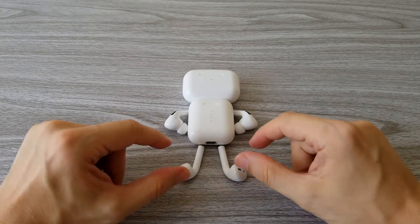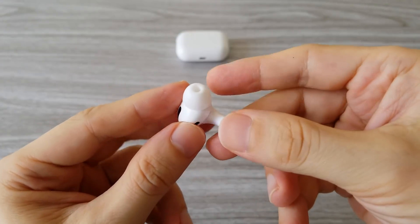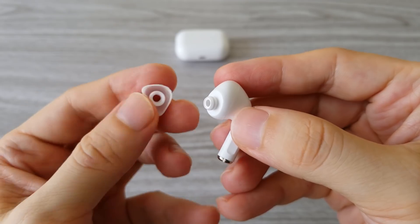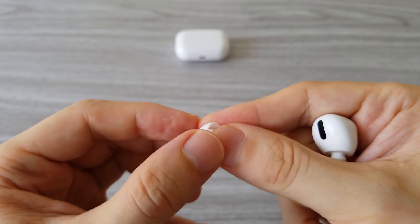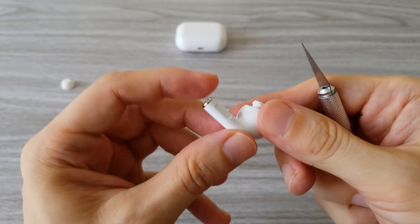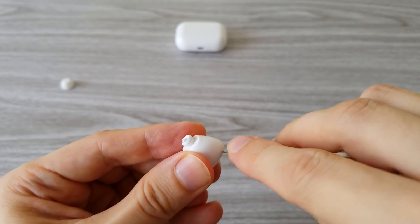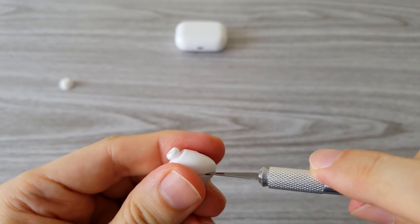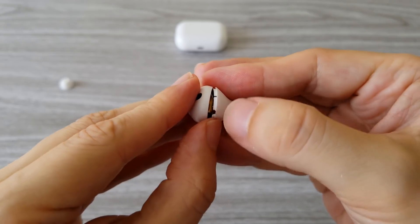Say hello to the Robopod Pro. First of all, I have to say these silicone tips are pretty easy to fall out — one more reason you should not buy these earphones. You might end up in the hospital with the silicone tips stuck inside your ear. The folks from iFixit were complaining about how Apple's AirPods Pro are impossible to repair. Let's see how repairable these replicas are. As you can see, there is no glue holding the two parts of the earphone together. They open pretty easily, which means they are not water resistant. However, this is their smallest problem.